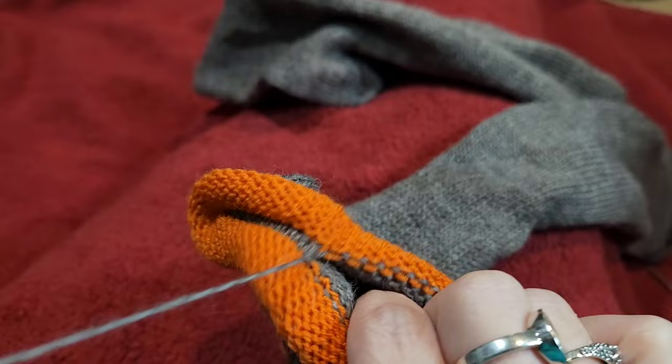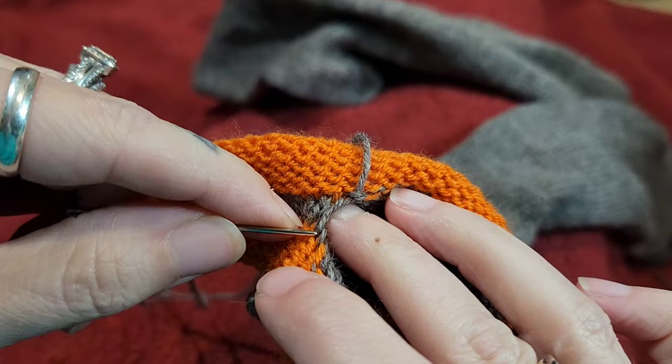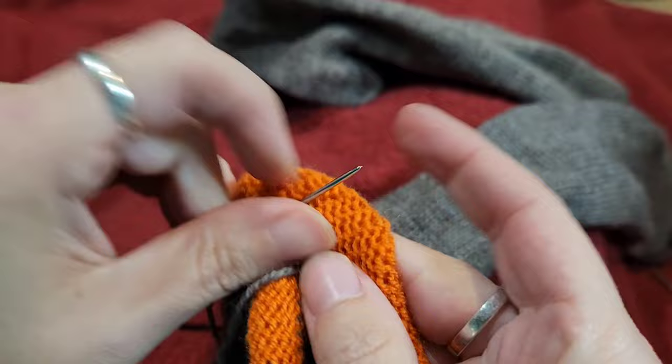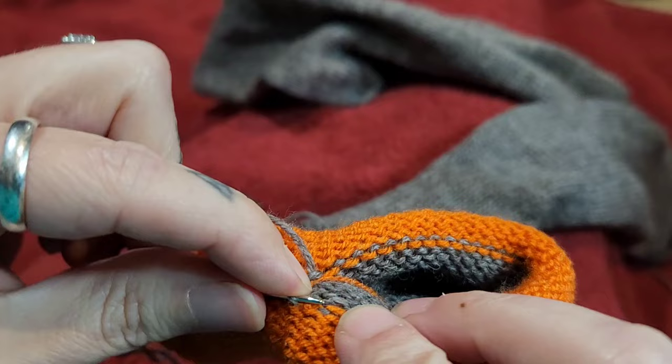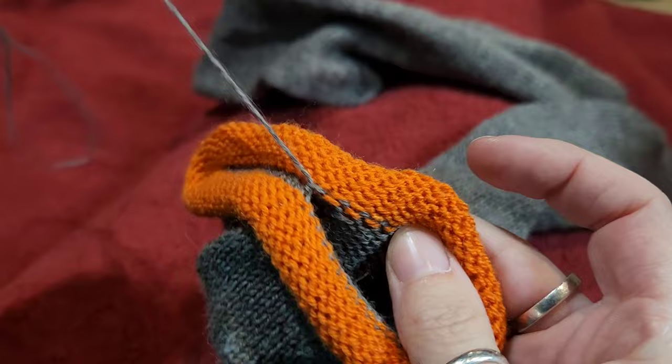That up one on that side is always hard for me. Down in the last one, up in the new one — the neighbor — going across, going down in the last one, up in the neighbor. When we get to the end it does get a little more difficult seeing all those stitches. I've kitchenered a lot of toes closed, so don't feel frustrated.